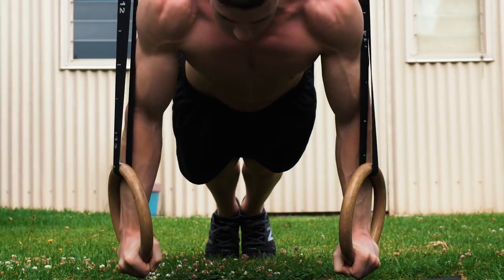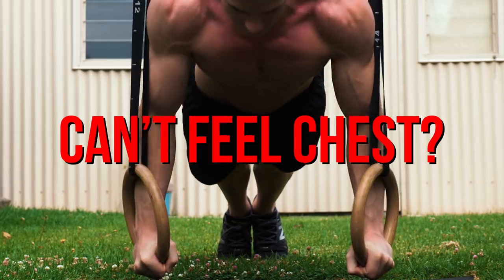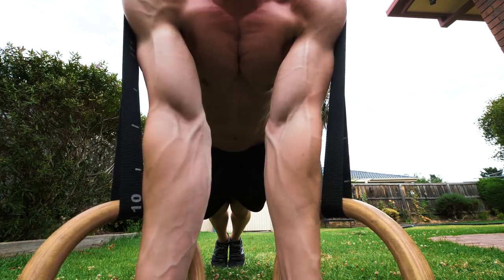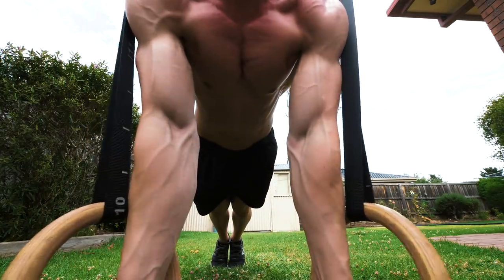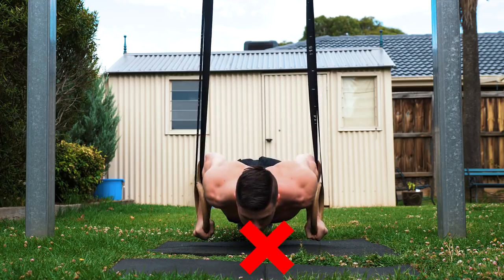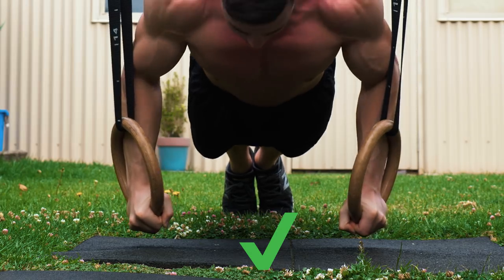Hey, are you someone that when you're doing push-ups, no matter what you try, you simply can't feel your chest working? You can feel your shoulders, you can feel your triceps. Don't worry guys, this is a really common problem. In this video, I'm going to show you one really simple fix — one simple change that you can make to your training to feel your chest, get some growth through that area and start making some really good progress.